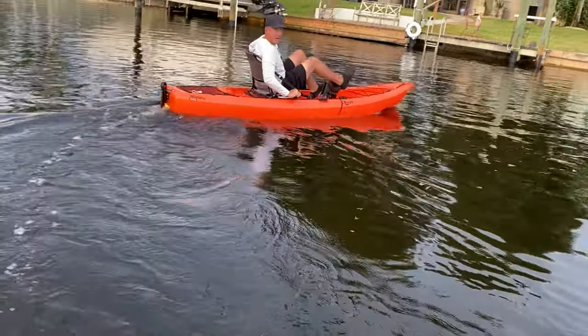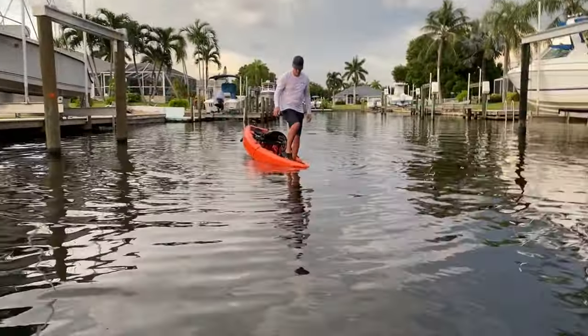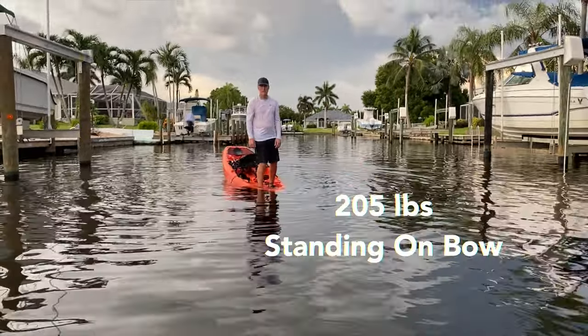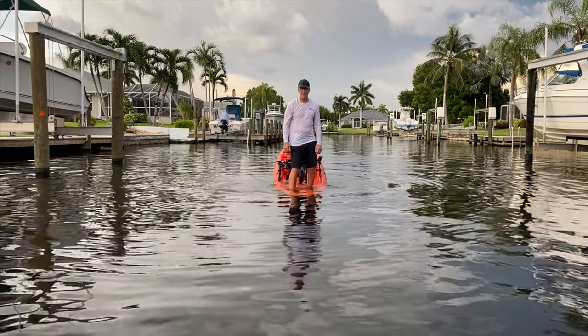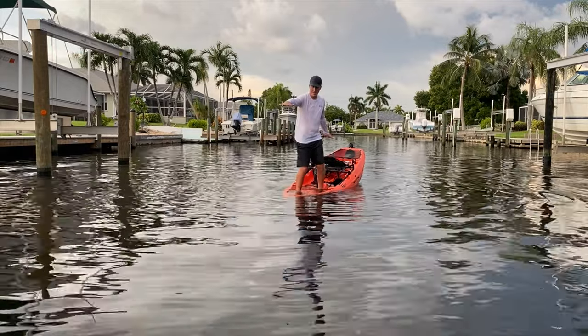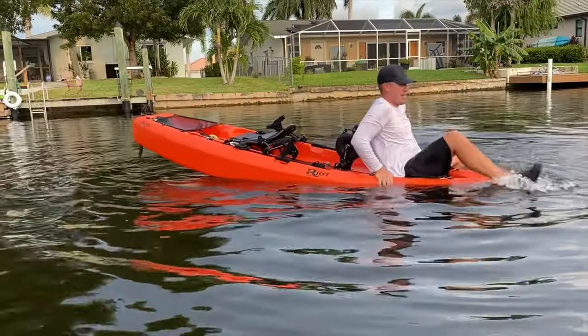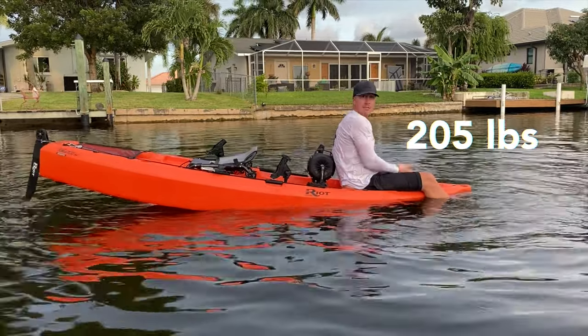Here, I'm standing in different portions of the kayak just to see the stability and how it handles the weight. They recommend a paddler weight of around 200 pounds. I'm 205 pounds, standing in the bow of this kayak, and I'm not flipping over. For this quick little test, I'm just sitting in the bow area to see how well it can handle the weight.